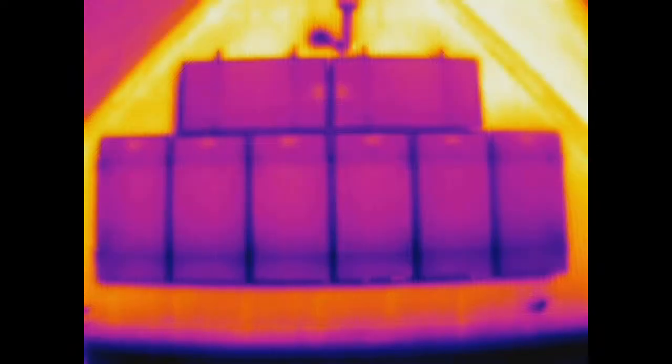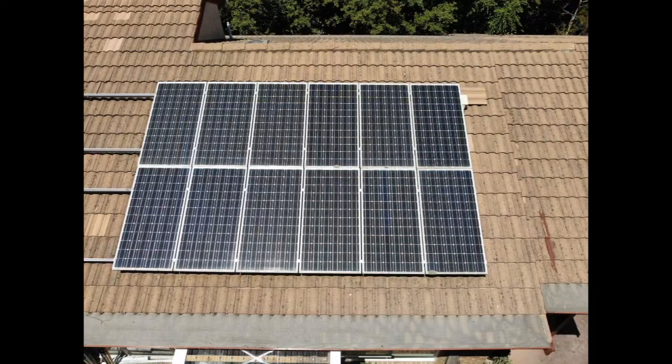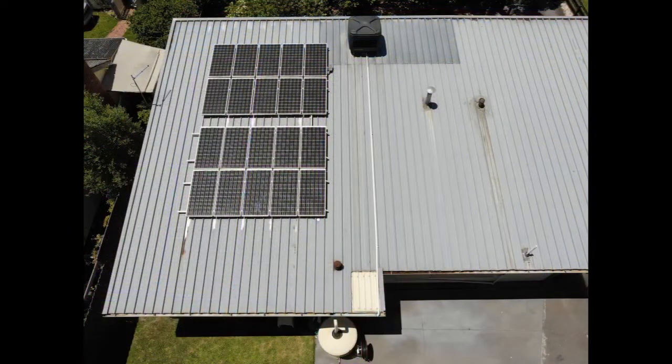The MSX feature is really valuable here in getting as much detail into the image as possible. There's certainly enough detail here to identify and locate faults and issues. The simultaneous recording of RGB and thermal imagery also adds value in that you get both data sets from a single flight.